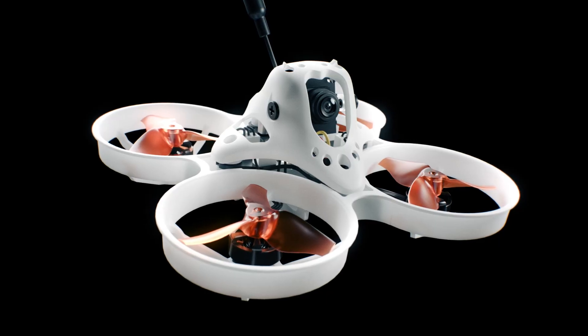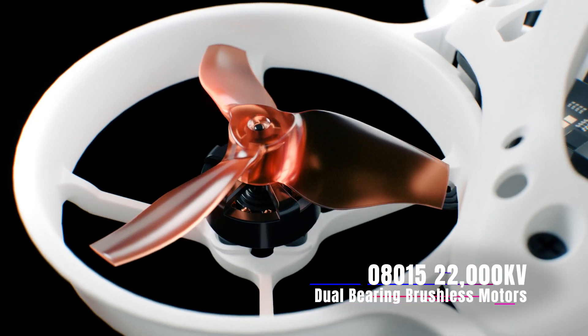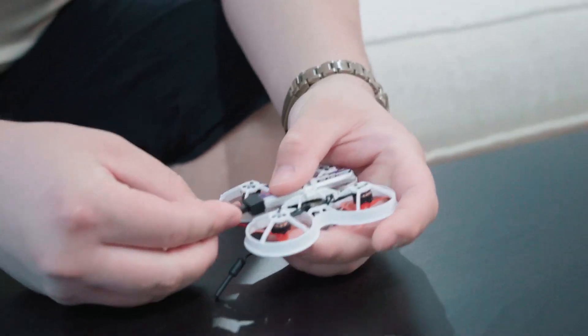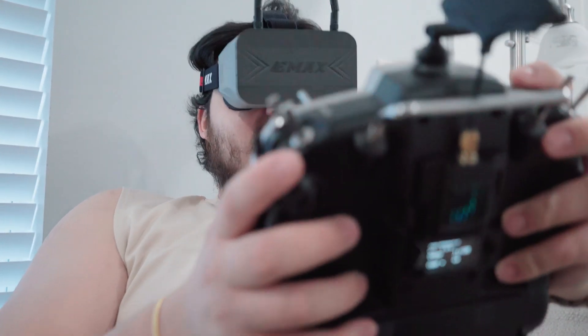At the heart of the Tiny Hawk lies the powerful 08015 22000KV Nanoscout motor. Unlike other motors in the competition, the Nanoscout motor features a high-precision dual-bearing system, ensuring maximum efficiency and power, allowing the motor to spin at higher RPMs than other motors with higher KV ratings. This combination delivers unparalleled speed and responsiveness, allowing pilots to push the boundaries of what's possible.